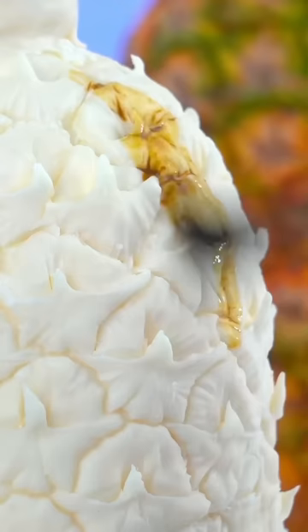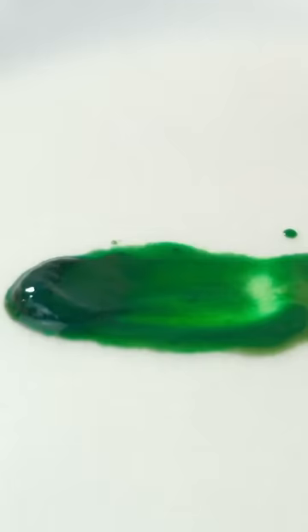I made a hyper-realistic cake of a pineapple. I knew exactly how to make the skin — it looks gorgeous. But when it came to the leaves, I was a bit nervous.